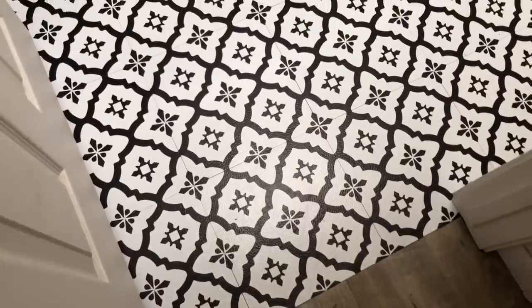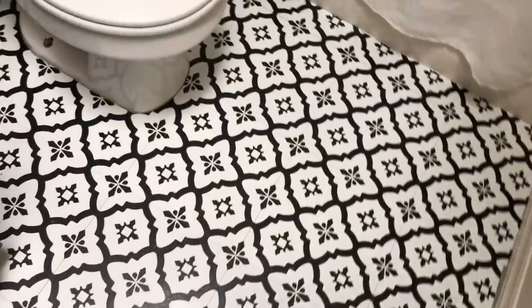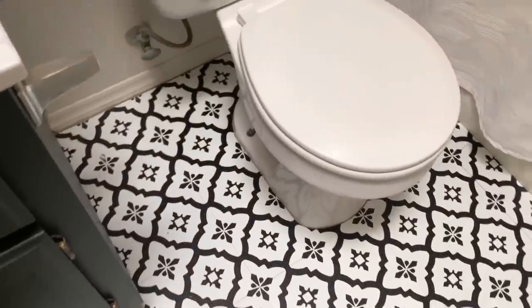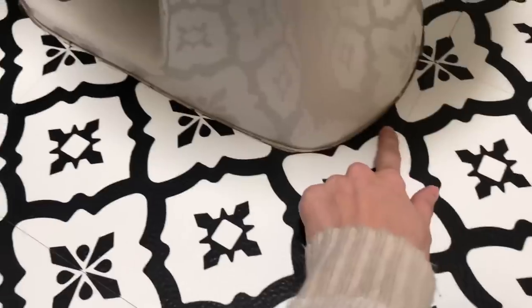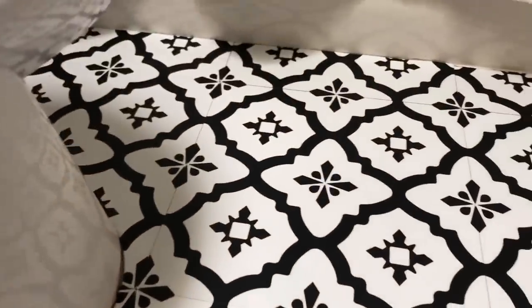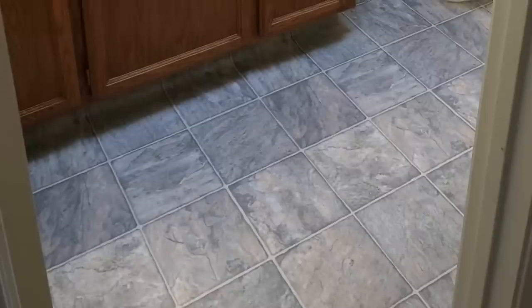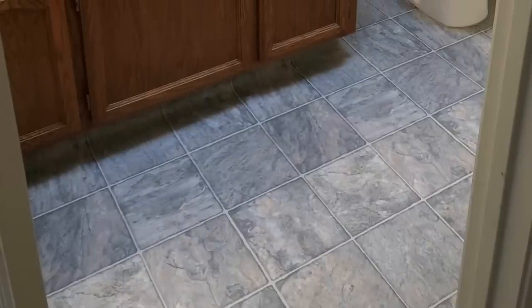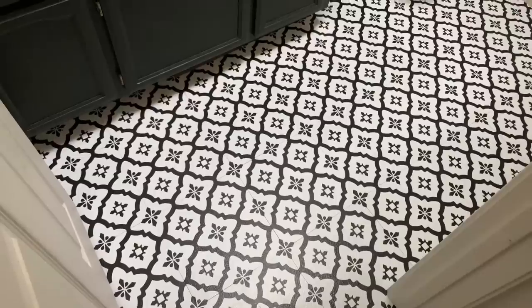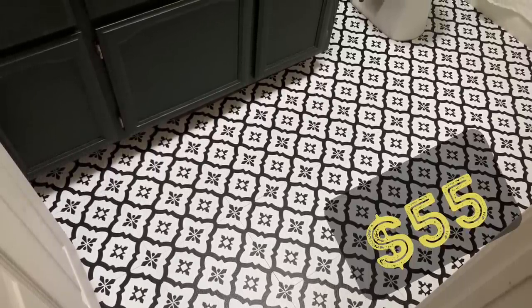And here is what it looked like when it was all complete. I see a world of a difference — I really like how it turned out, especially with the green vanity. I still have to go in with some sealant and seal around the toilet and along the bathtub line to prevent any moisture getting in those cracks. Let's take a quick look at what we started with — this ugly blue linoleum tile — and now we have this. What a world of a difference. The total cost of this project was $55.